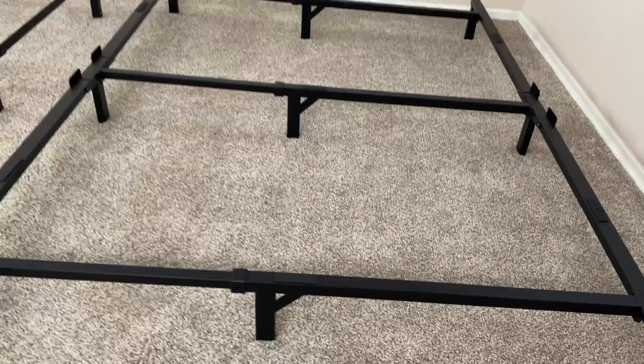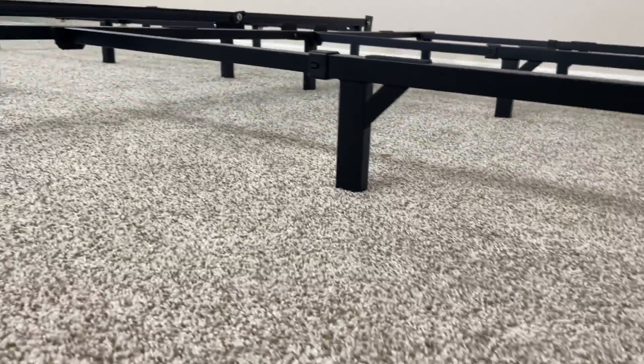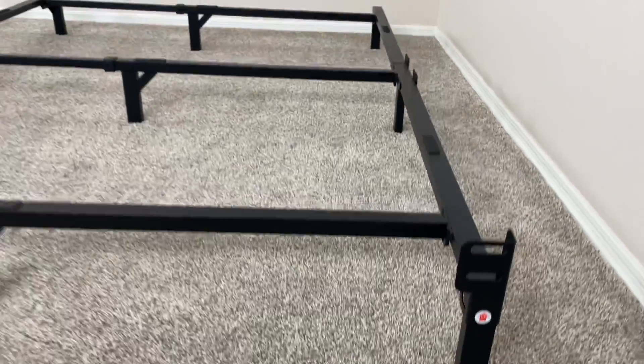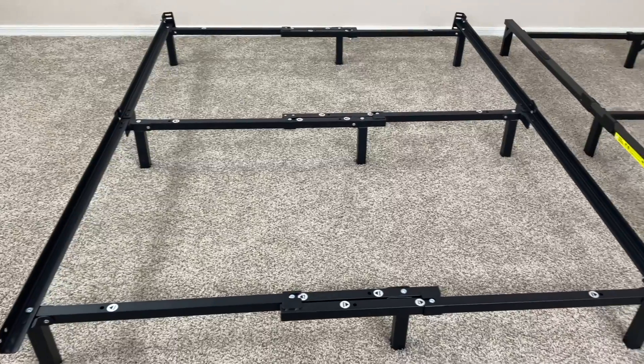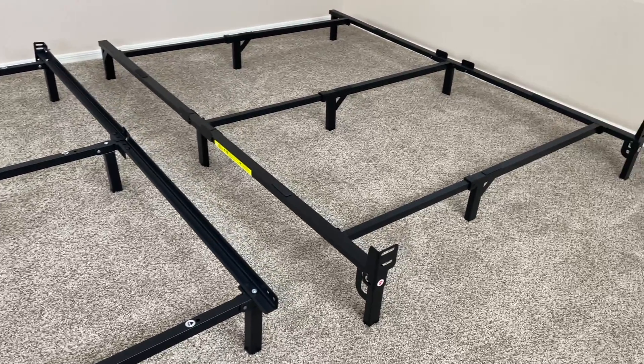Another difference is that while the Amazon Basics bed frame does come in several different sizes, the Zinus Michelle bed frame is actually adjustable, so instead of getting a different size for a different mattress, you can simply change the size of the bed frame itself to fit whichever box spring and mattress you're getting.